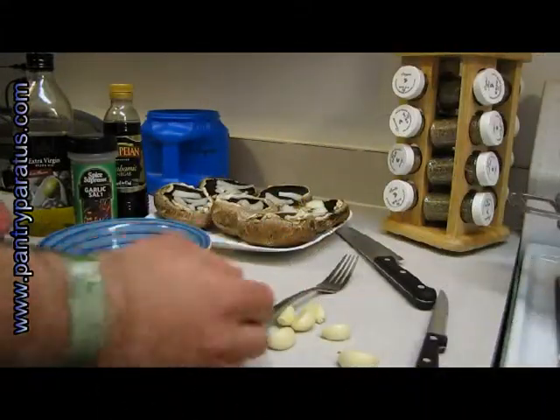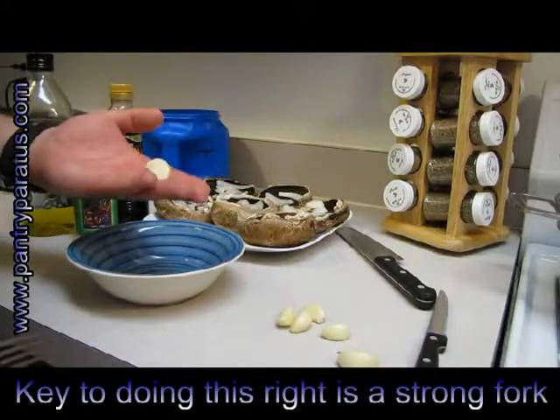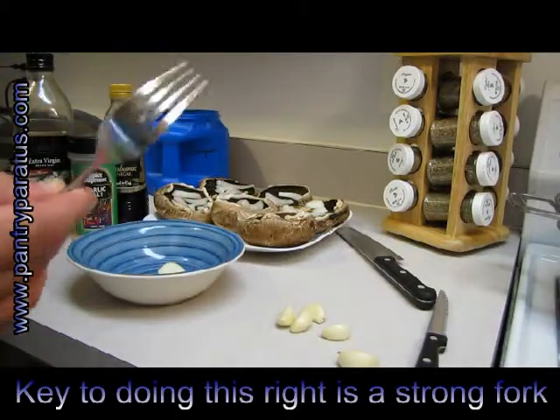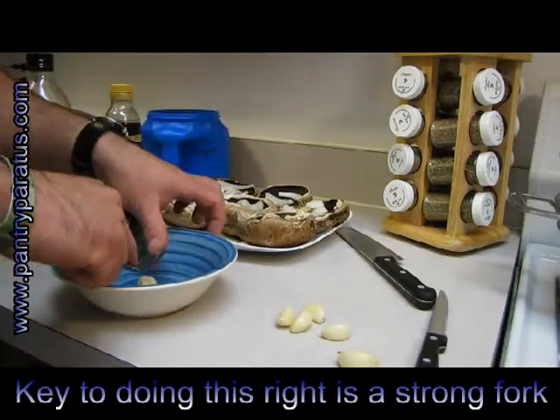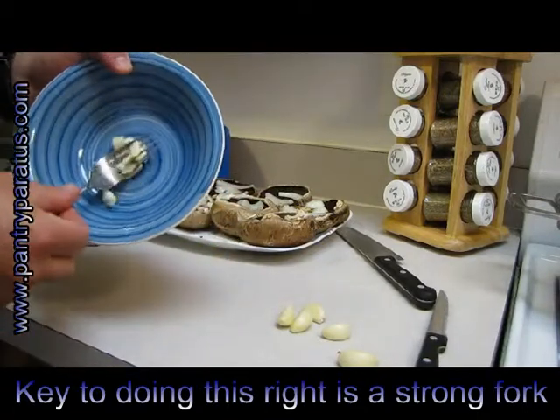I'm staying at a friend's house and don't have a garlic press, so I'll show you a little trick. I just take my fresh garlic, put it in a bowl with a sturdy fork — you don't want any wimpy fork. I grab a hold of the front of it and just push down, and it will crush that garlic just fine.